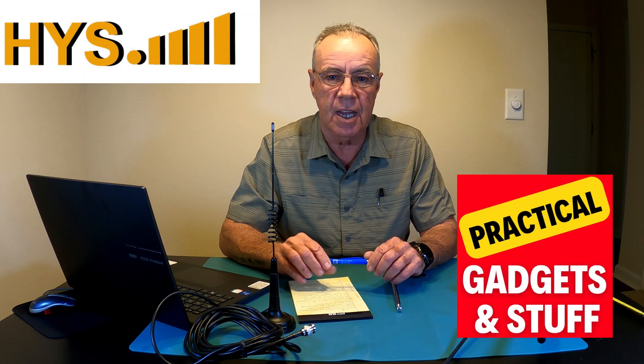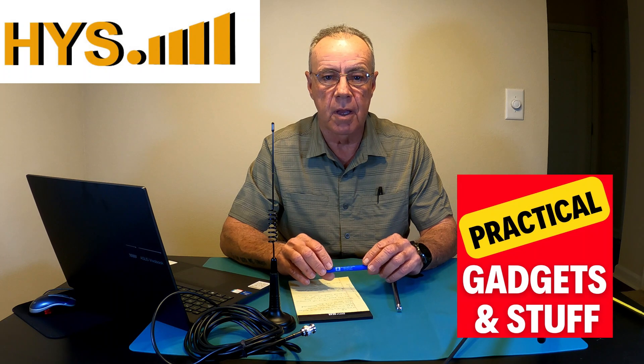Hello guys, my name is John, welcome back to the channel. It's been a while since I posted my last video — I apologize, but I've been very busy. That's a good thing, the blessing of having work, but now I have more time to get back to the videos and I have awesome things to show you guys.